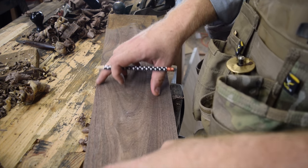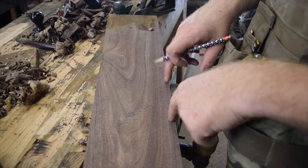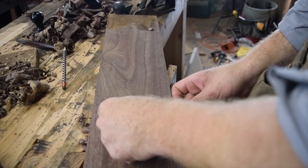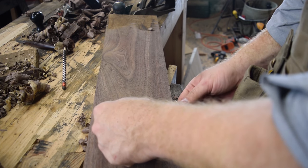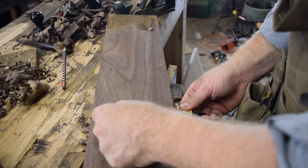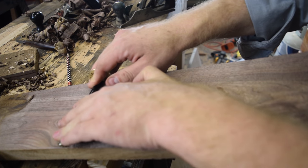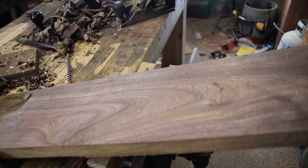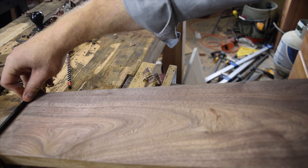Our next step is to square this far edge to our straight edge that we've made, and we'll do that with a marking gauge. You could do this to a point where you need to rip, and you can also make or buy panel gauges that do this a little bit easier, but a marking gauge is good enough. This gives us a parallel line to the face that we just squared up, and we always want to reference off that face from this point.